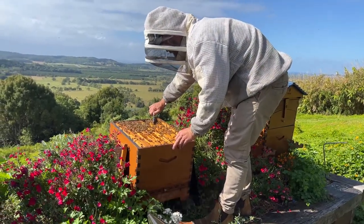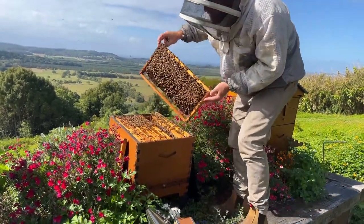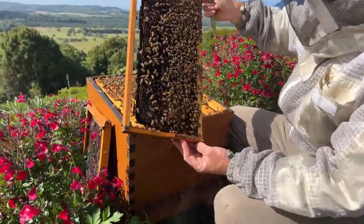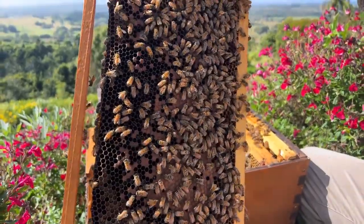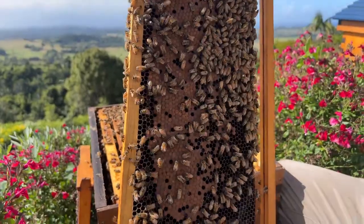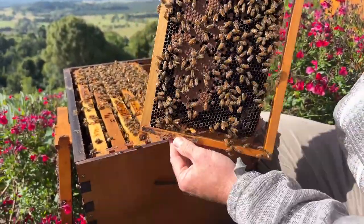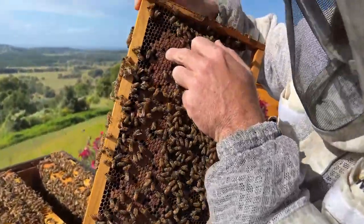We don't really get a winter here, so I don't have much experience with cold winters — our bees fly all winter. We just leave the supers on and make sure we leave enough honey for them when there isn't much around. Generally we just leave the supers on and leave them a couple of frames of honey. I can see these bees have got a little bit of chalkbrood in here.